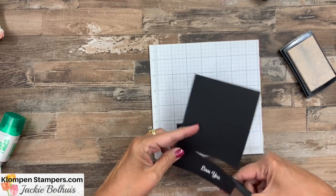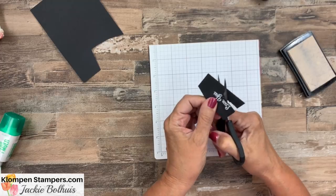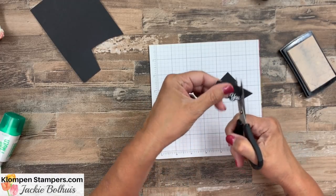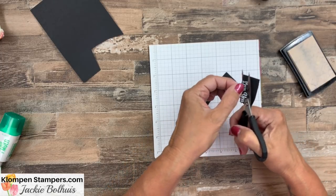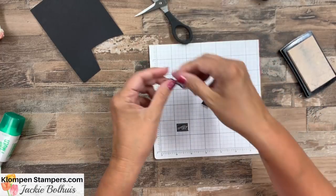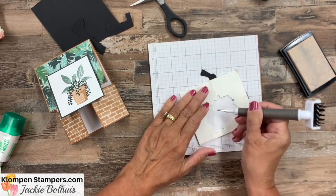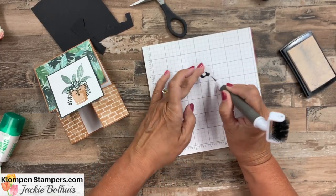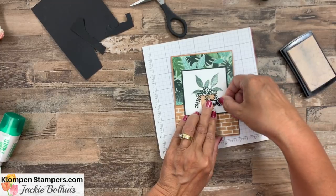You could trim this out, punch it out, whatever you want, but I'm going to fussy cut it. I know sometimes people are afraid to do this, but I'm just kind of going — not zigzag — but rounding it roughly around the outline. Get as close as you can without cutting the letters, but it doesn't have to be exactly perfect around each letter. If you just kind of go up and down, it looks like it. I'll use my Take Your Pick tool when I use the mini dimensionals, because I have a hard time picking them up off the paper. Then we'll close up our card and add our 'love you' on there.